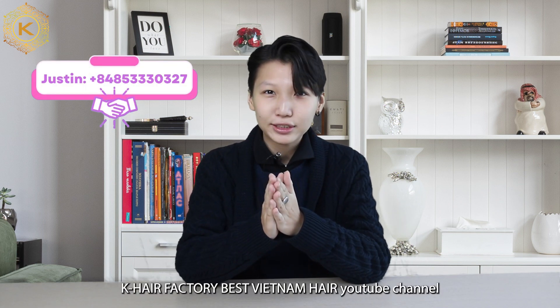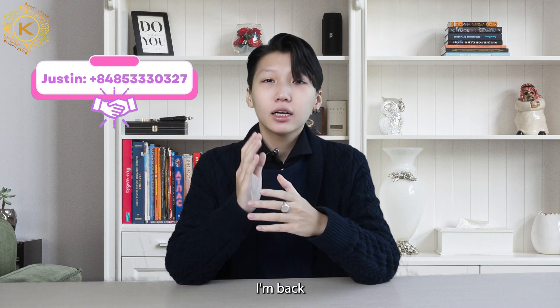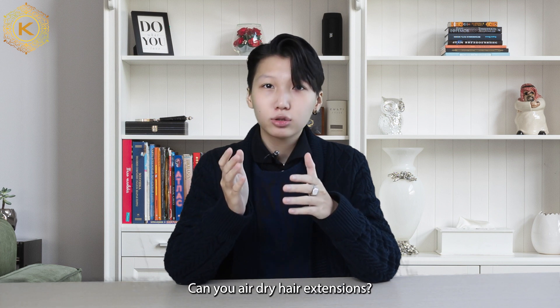Hi guys, welcome back to K-Hair Factory, Best Vietnam Hair YouTube channel. I'm Justin, sale manager of K-Hair. And today, I'm back with a topic that many people are interested in: Can you air dry hair extensions?